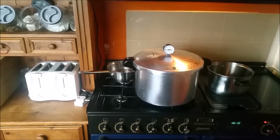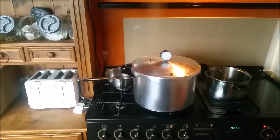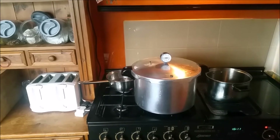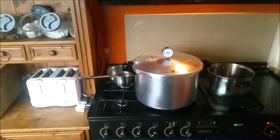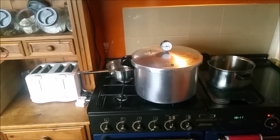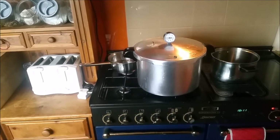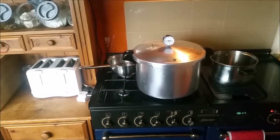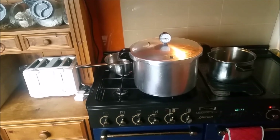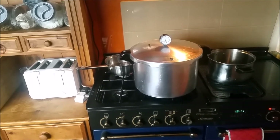Right, there's my canner now. It's just started venting a steady stream of steam — you can probably just make it out as well. So I'll set my timer for 10 minutes, and at the end of 10 minutes I will put my weight on and bring it up to pressure. I want 11 pounds on the dial and then process it for 75 minutes, as per your manufacturer's instructions, with the correct amount of water as stated. So when they're all done and out I'll bring you back.